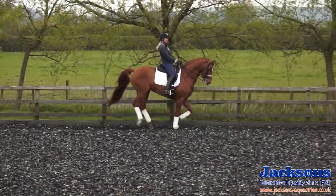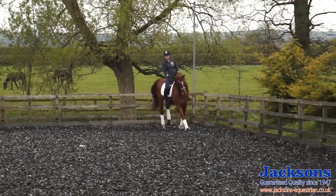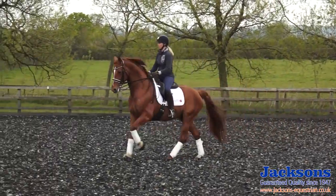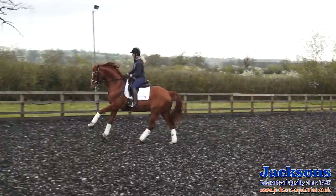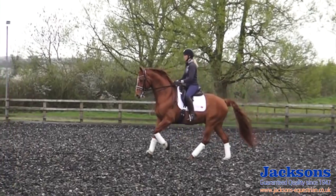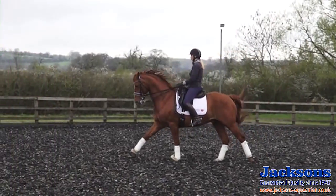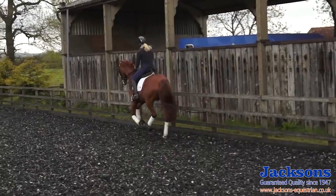Now I'm going to try and put it in and actually count the strides. I'm going to do three changes every fourth stride. So collect, forwards, and one, two, three, four — one, two, three, four. Within those changes I managed to collect him a little bit, forwards, change, and then collect back again. Let's refresh the canter with a little bit of forwards, and he's always nice and flexed through the corner and back on his hind legs.